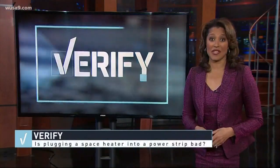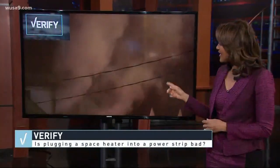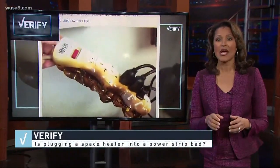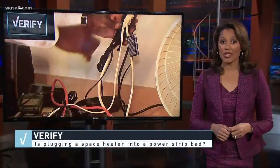Tonight's verify could save lives in this cold weather. Now that the cold has arrived, it starts with this viral Facebook post from a fire department in Oregon. It says power strips can overheat and ignite if you plug in a space heater. So we met with DC's fire department to find out why.